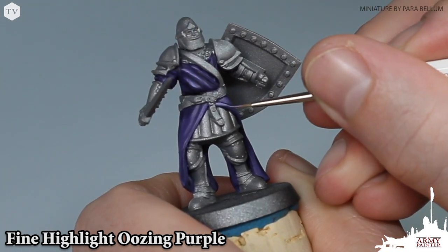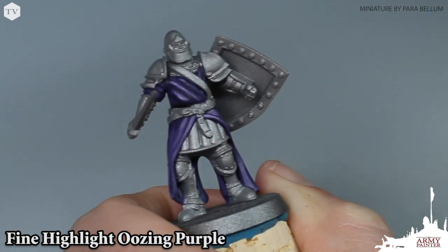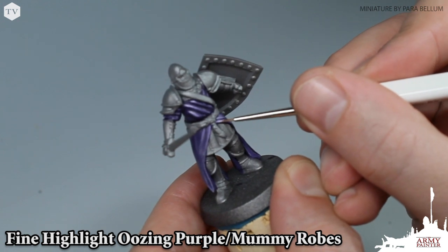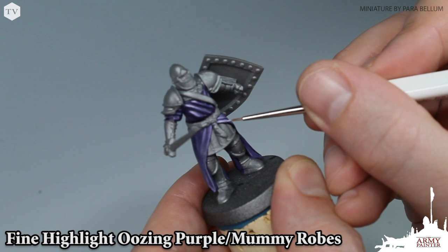This is our final step, but if you want to take it one step further, we're going to add a little bit of Mummy Robes to that Oozing Purple mix and apply — as you can see here — just little dots of that 50-50 mix of Mummy Robes and Oozing Purple to the most raised areas on the model.